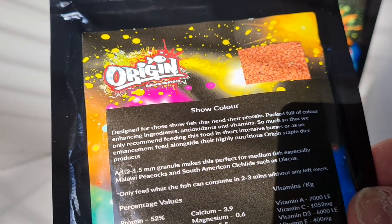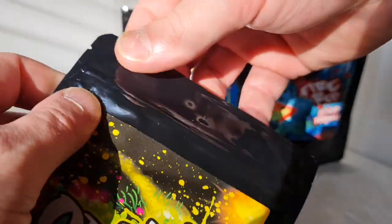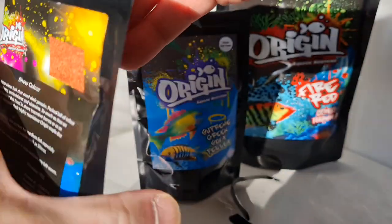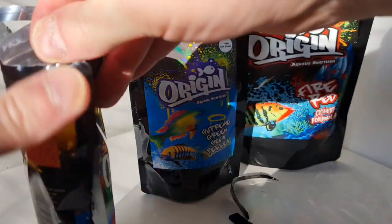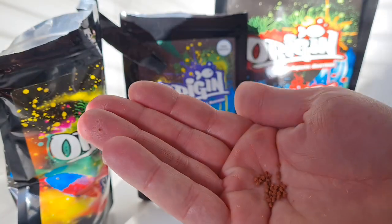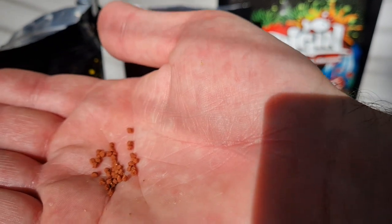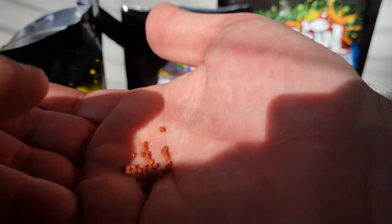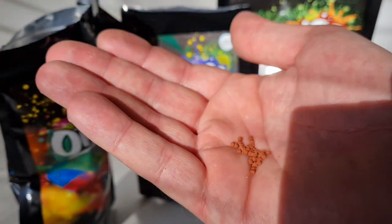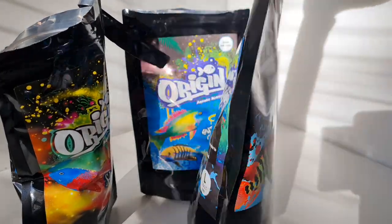One thing I noticed from this packet — antioxidants, vitamins — so much so that they only recommend feeding this food in short, intensive bursts or as an enhancement feed alongside their highly nutritious Origin staple diet products. So this is for fish you really want to pop — maybe you're going to show them, make a YouTube video, or have pals coming around. Adding this for a couple of days should really enhance their colors and make them look stunning.